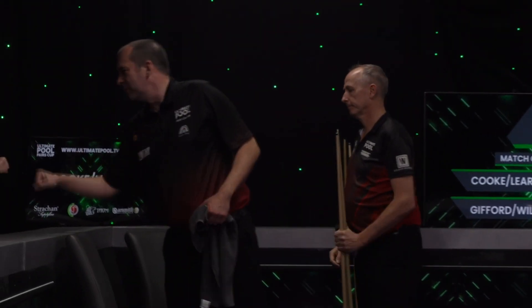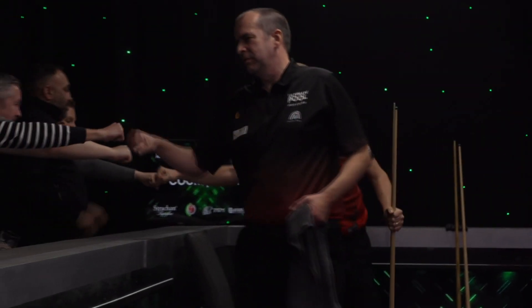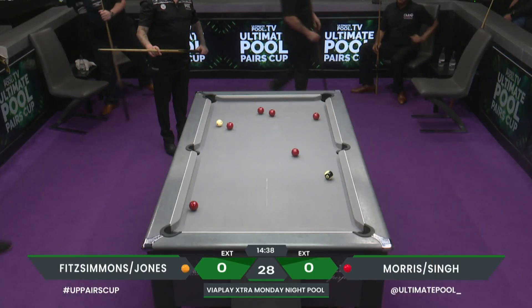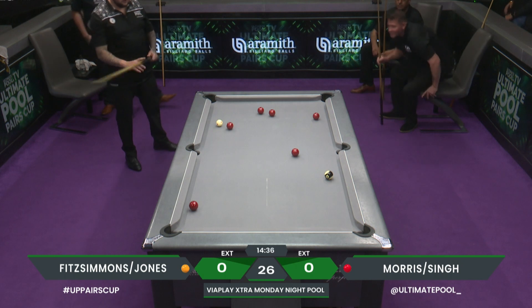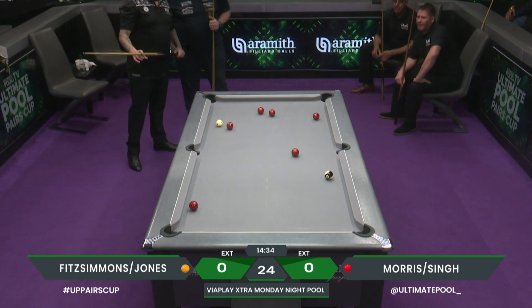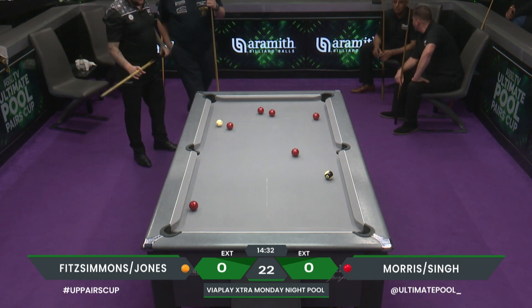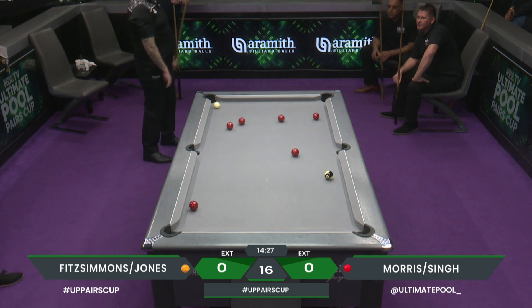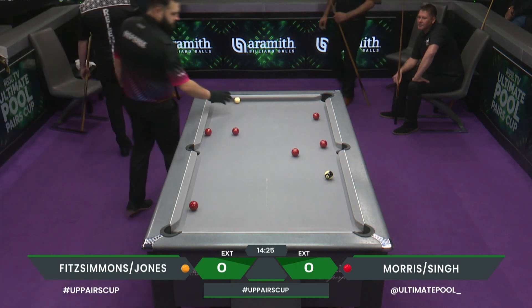On to our second match then: Simon Fitzsimmons and Connor Jones taking on Steve Morris and Jela Singh. We join them halfway through the opening frame. Connor Jones is at the table but snookered on the eight ball. Connor will get good solid contact on this, and who knows what's going to happen. He's hit a gap that he didn't think was there, to be honest.